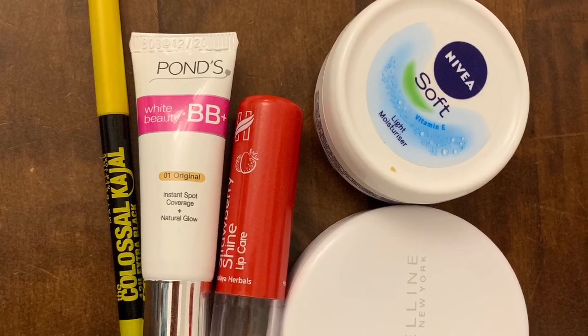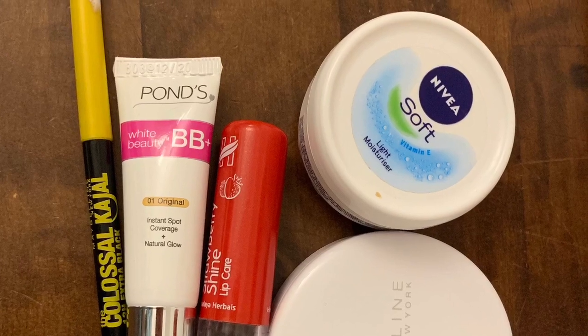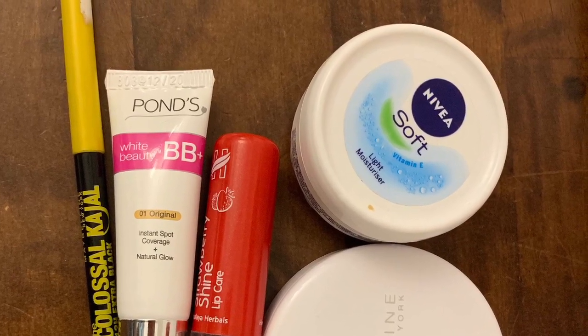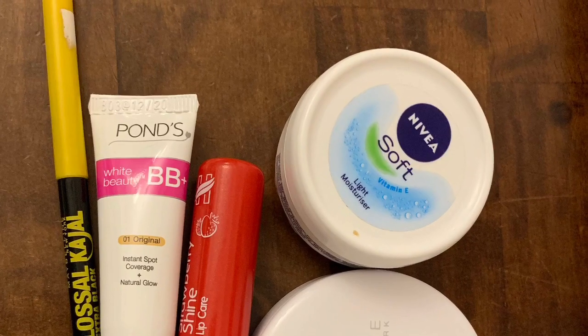Welcome back, I am Shweta and I am choosing Shweta Dairies. Today's video is a simple makeup look, also called affordable products for simple makeup look, and it's for beginners. It's very simple and takes about 5 minutes. Let's get started.